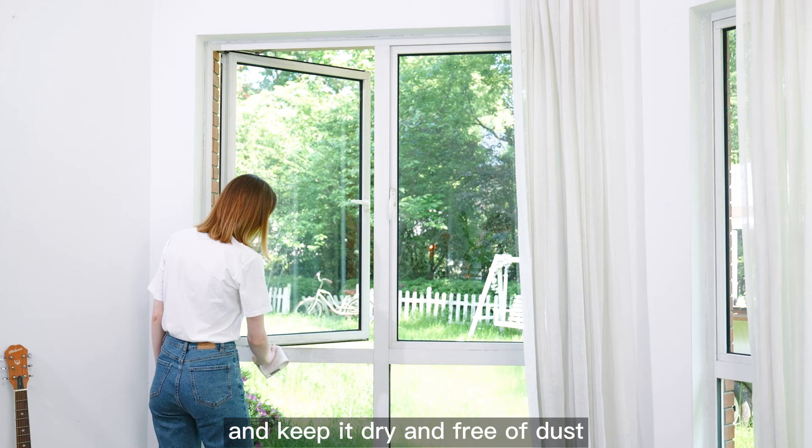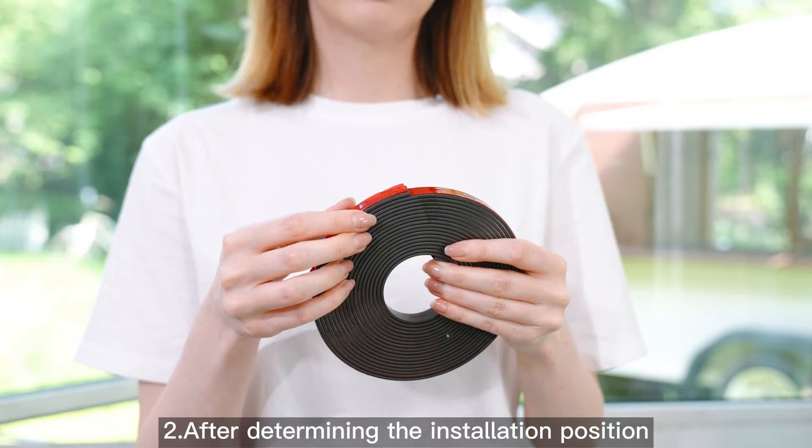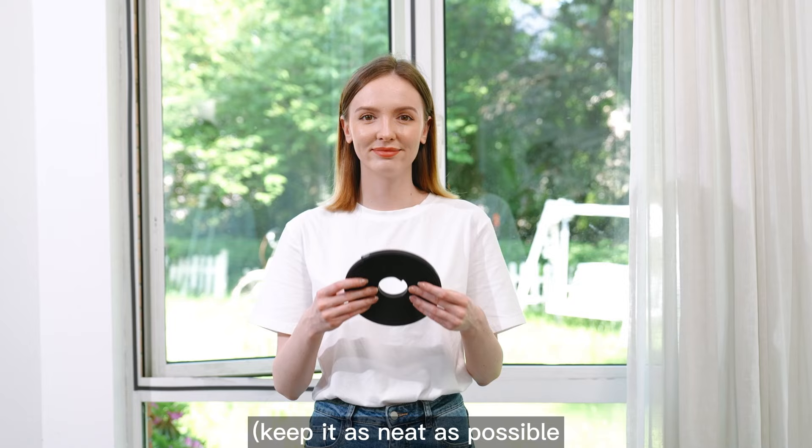Step 1: Wipe the window frame with a towel and keep it dry and free of dust. Step 2: After determining the installation position, peel off the protective film on the back of the magnetic strap and stick it around the window frame. Keep it as neat as possible.